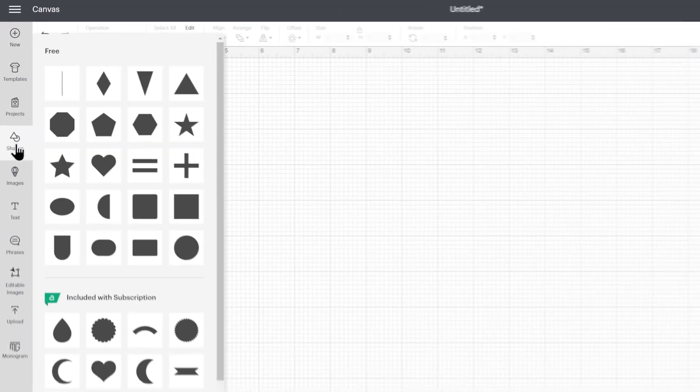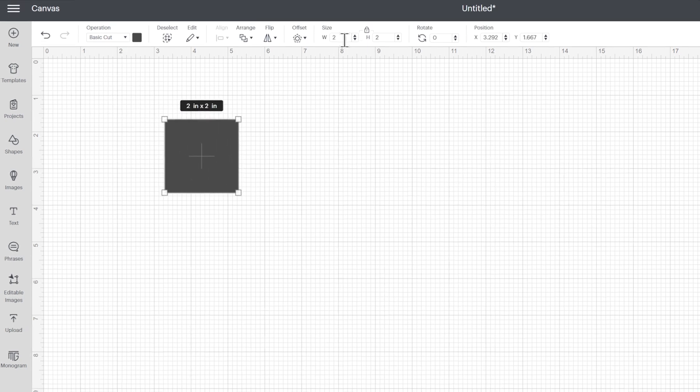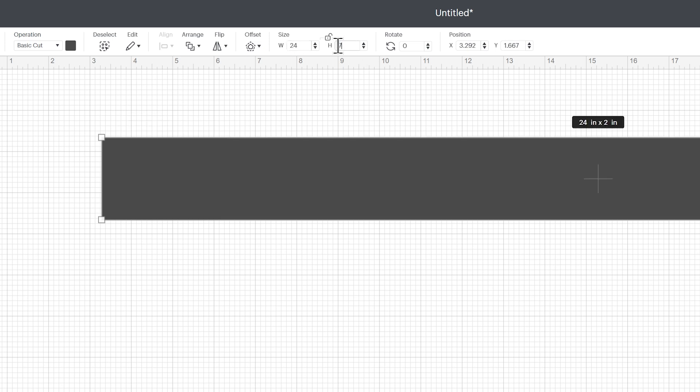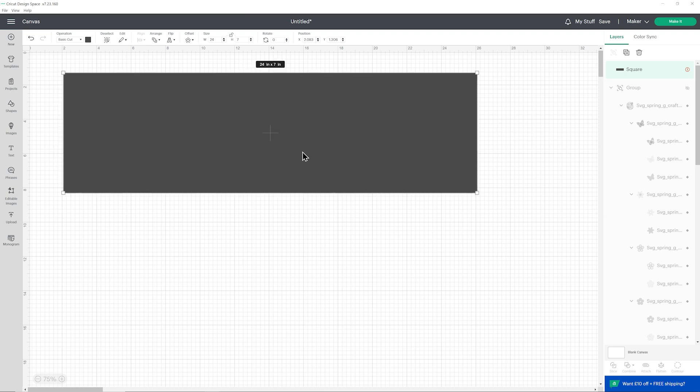This is a really big frame — it's actually 24 inches wide. I'm going to untick the padlock icon and make my frame 24 inches wide and 7 inches tall. So this is really, really big. I'll have to zoom out to see it all and obviously this is too big for the Cricut to cut, so don't worry — we're not actually cutting this with the Cricut. We're just using it as a guide so that we know how big to make the letters.